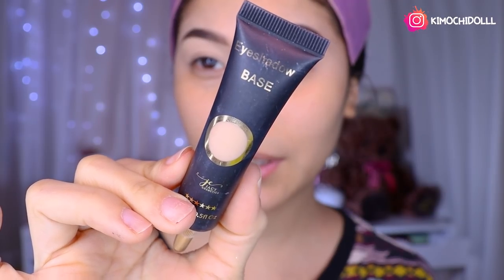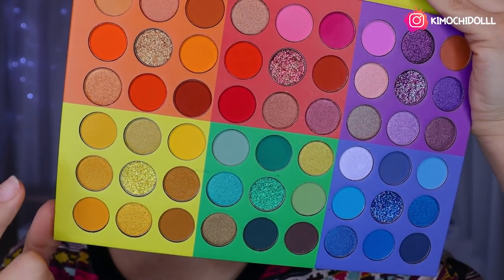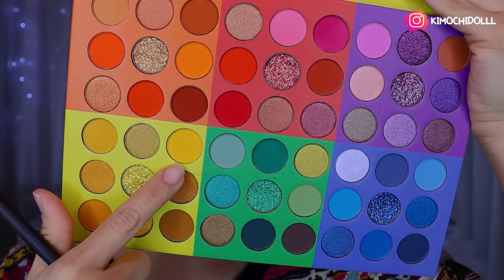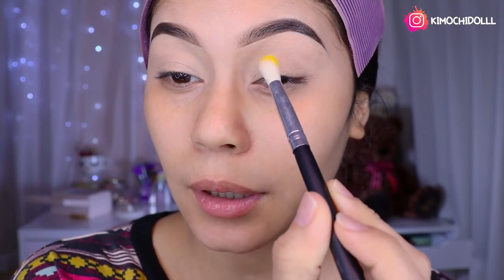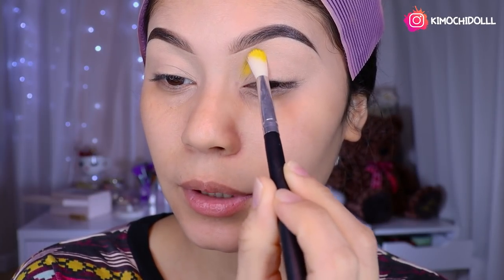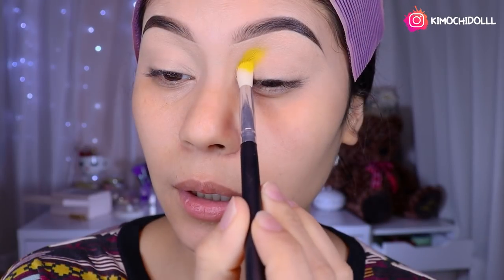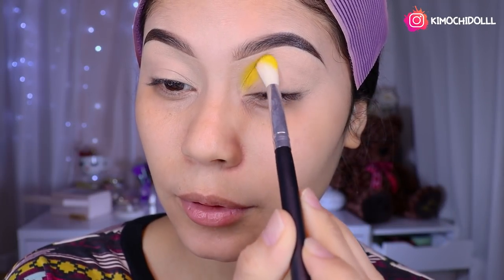I already applied eye shadow primer — I used the Jassy one in the neutral tone. Now I'm going to remove the little creases that formed here. Then we're going to choose which tones from this new palette to apply today. For this look I'm going to start with the yellow tone, using a blending brush. I'm going to start placing it close to the tear duct area, tapping it on so it can pigment the color.